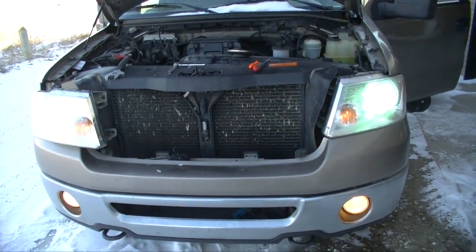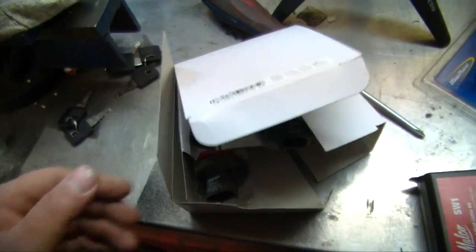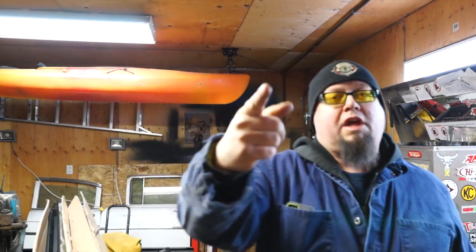I saved the old bulbs just in case, but I won't need them now. It's time to admit I'm the dummy here. At the beginning of the video I was not happy talking about how the lights worked for three weeks and then didn't, when all along it was my fault.